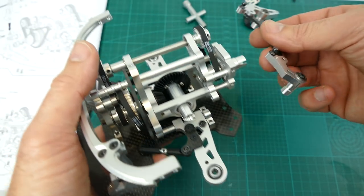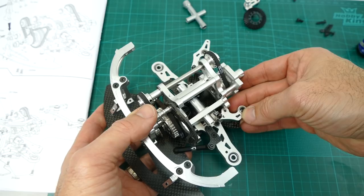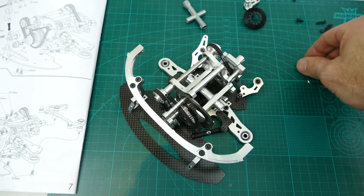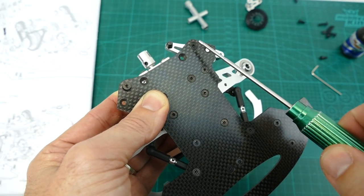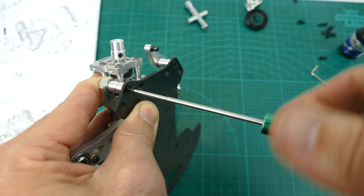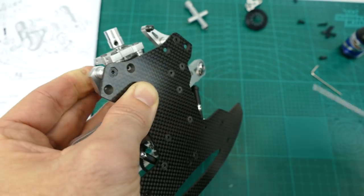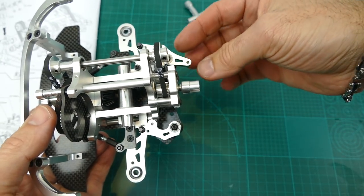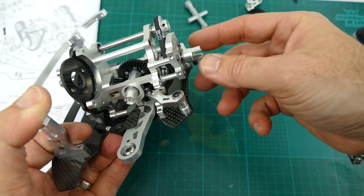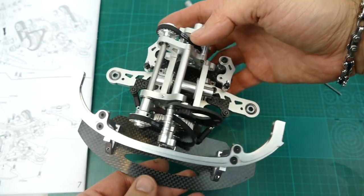The steering mechanism goes under here using two 3x8mm screws. Everything seems to be working nice and smooth — there are ball bearings everywhere so it's like clockwork, really smooth and works really well. That is step 12 done. The front end is nearly done. The good thing is the modular design — front, middle and rear — and you join them all at the end.